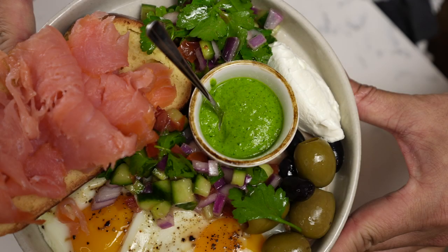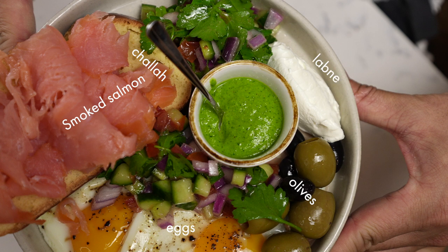Before we begin, what does an Israeli breakfast consist of? You've got some fresh challah, a braided Jewish bread, some eggs, smoked salmon, olives, labneh — which is a fresh cheese made from strained yogurt — zhoug, which is a Yemenite hot sauce of sorts, and a salad of cucumbers, red onions, tomatoes, parsley, and lemon juice.